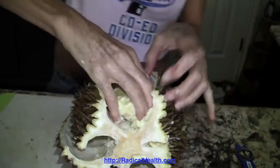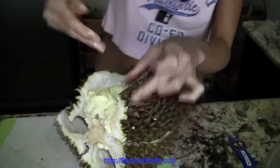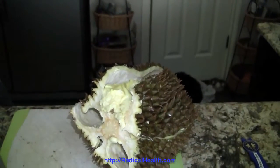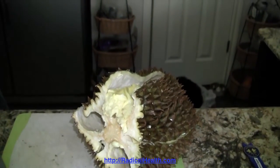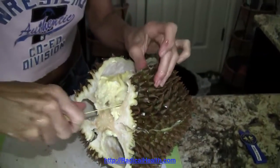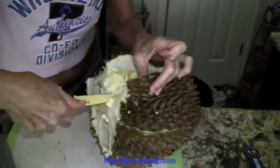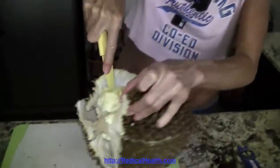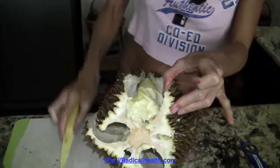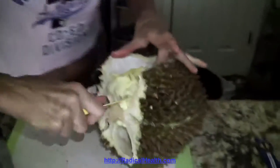One of our favorite ways of having durian is well just eating it like this. Another favorite way is young coconut water blended up with durian and chocolate nibs — or chocolate bliss. That's our durian smoothie and it's awesome.